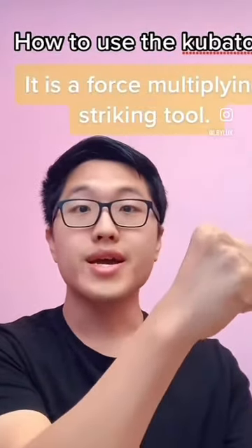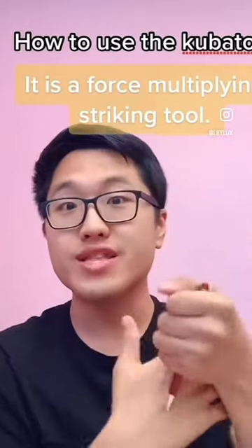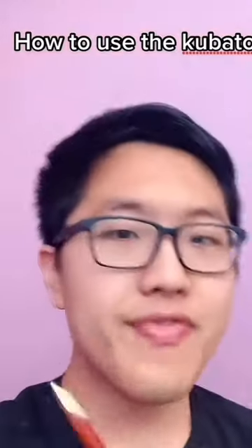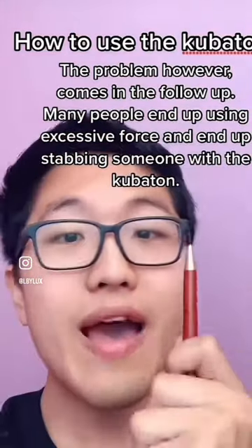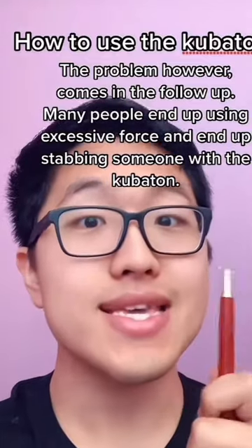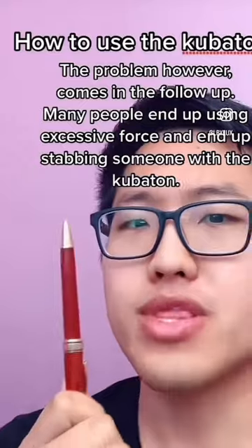For example, if someone grabs you and won't let go, you can take your kubaton or pen and jab it into their knuckles really hard and they will let go. And that's not an issue for most people. The issues occur when you do a follow-up. You have to have a level of control so you don't end up using excessive force — i.e., stabbing someone. You can't justify stabbing someone for grabbing your arm and not letting go.